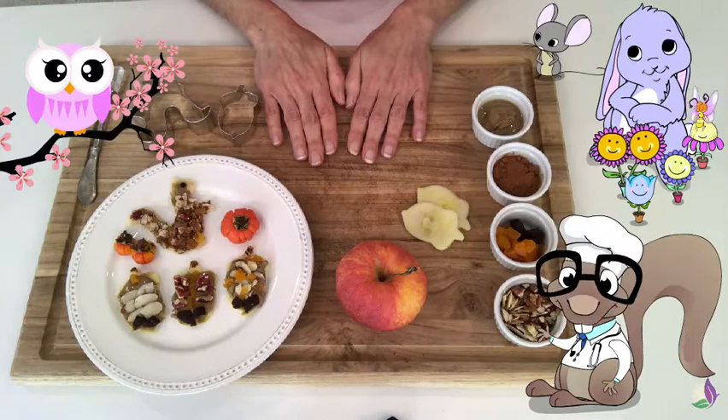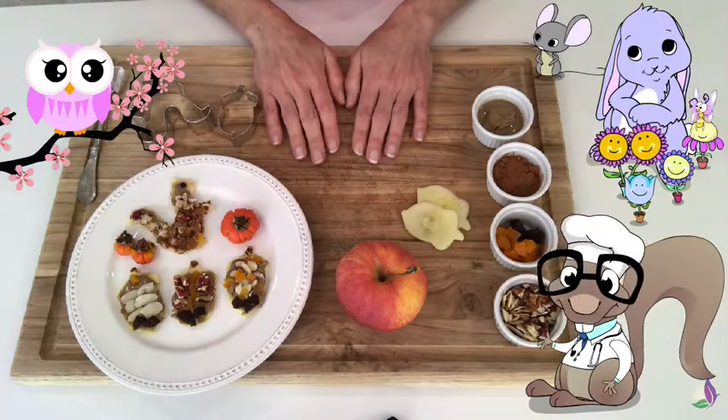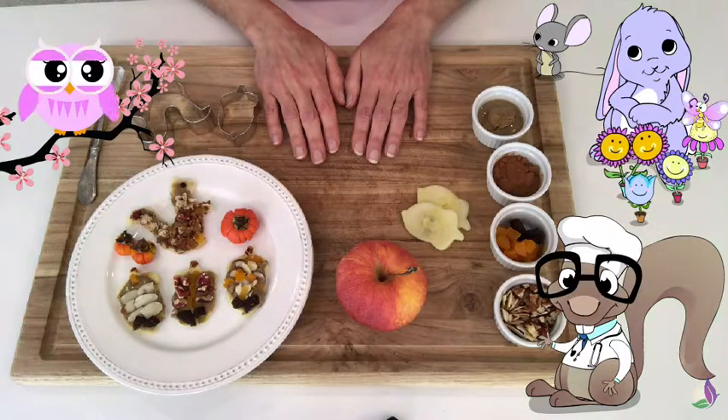Alrighty, ready to begin? Here we go! Now, Mr. Owl, would you like to show us what our ingredients are?